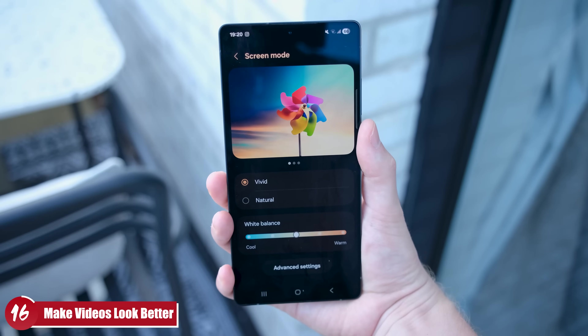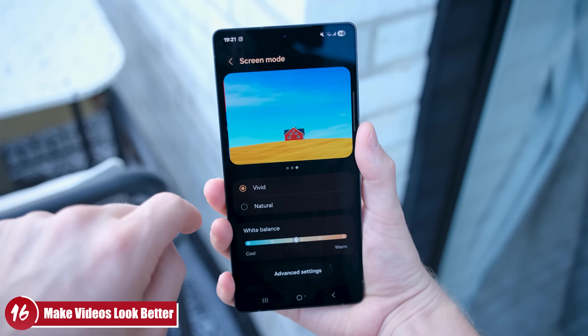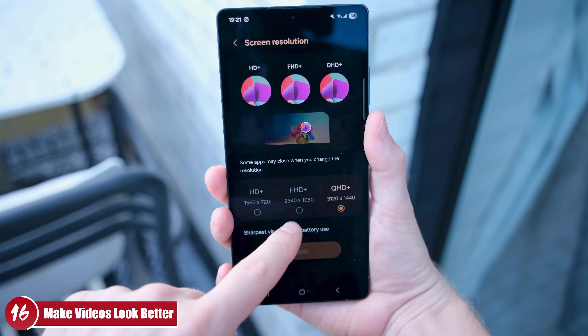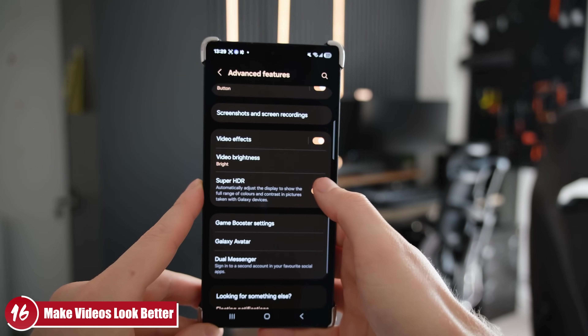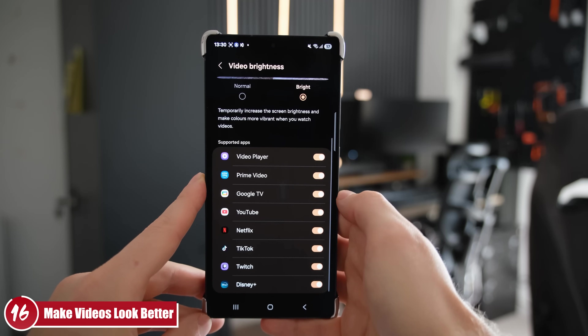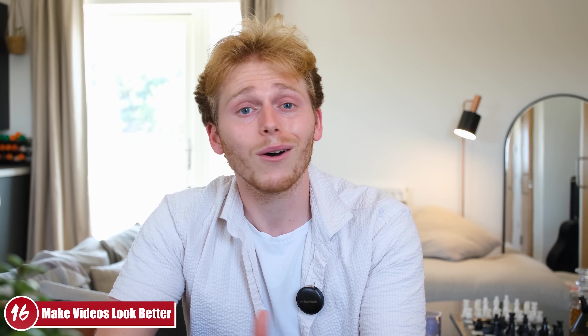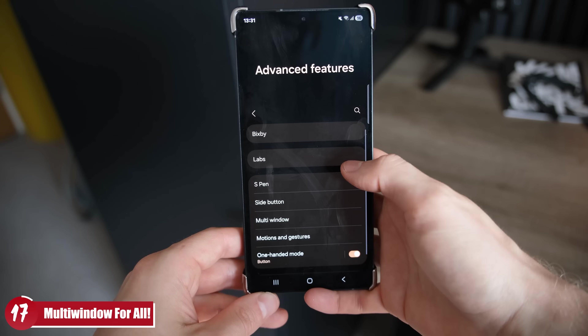Number 16 is another great quality-of-life tip. You've likely seen YouTubers mention display settings like vibrant mode and full resolution, but there's a setting called Video Brightness under Advanced Features. This not only raises the brightness of videos automatically, but also the vibrancy — so your videos just pop and look noticeably better without any manual effort.